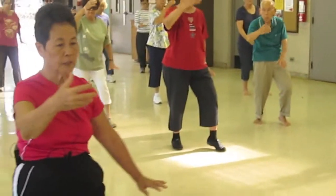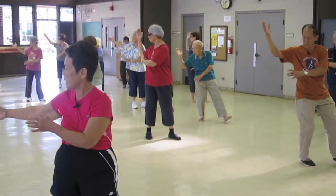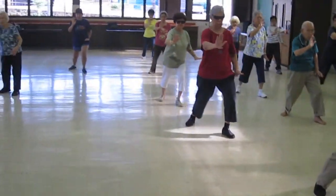Drop your front foot, bisect your body. Look back at your back hand that's higher. Bring it to your ear, set out your heel, set out your hand, face, brush your knee.